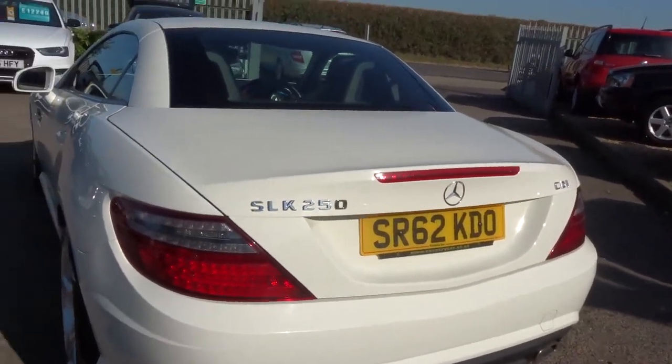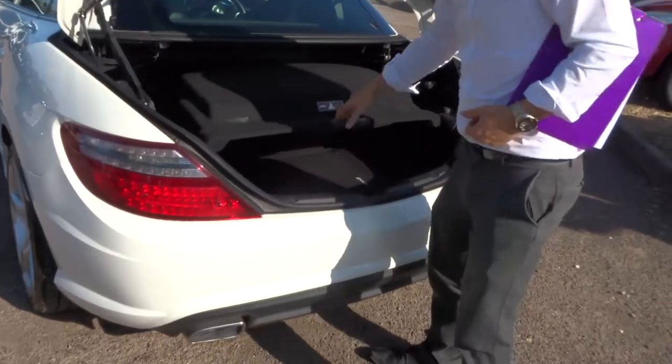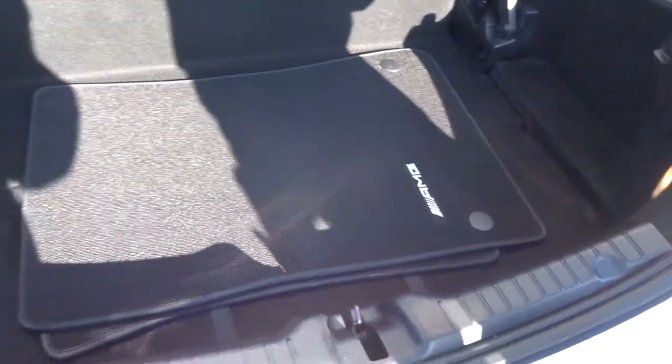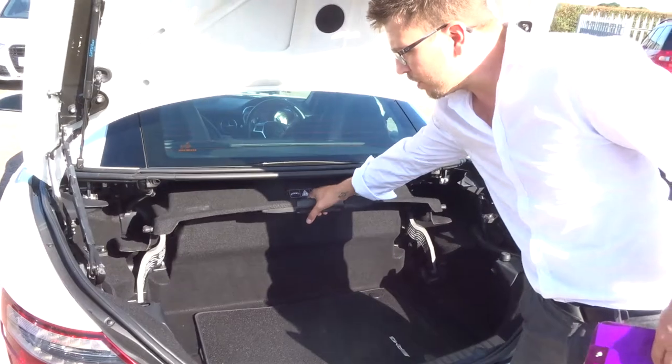Let's have a little look inside the boot. You get a lovely amount of boot space. There's the AMG floor mats, and underneath there is a spare which just needs to be inflated, so it saves a bit of space. We've got the pump in there for you.